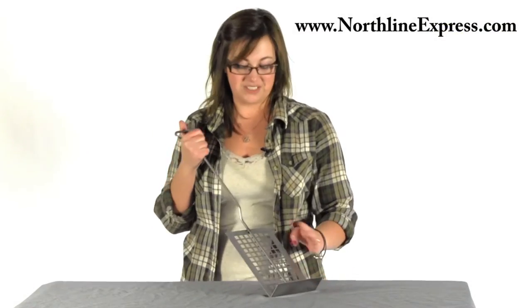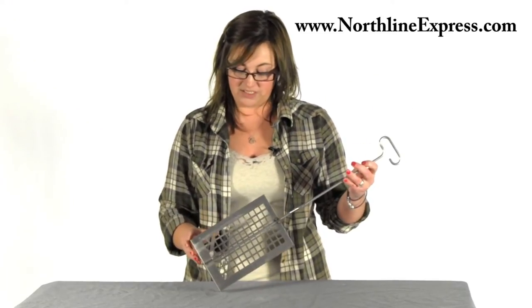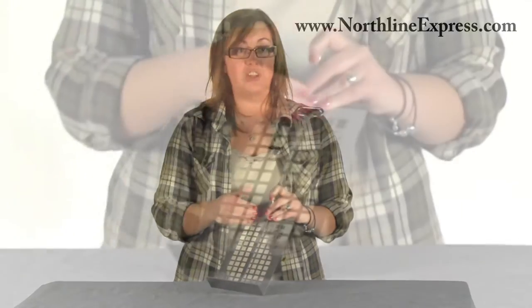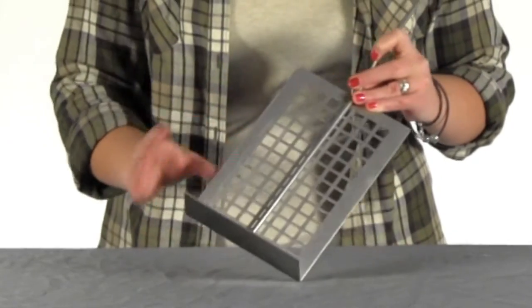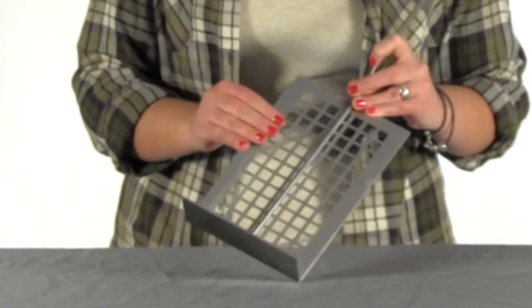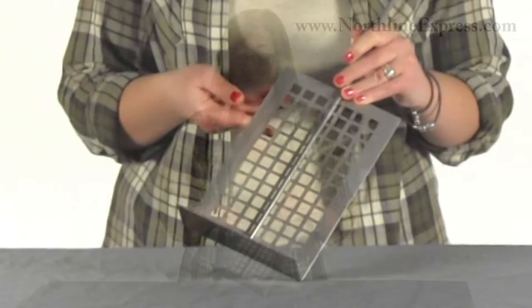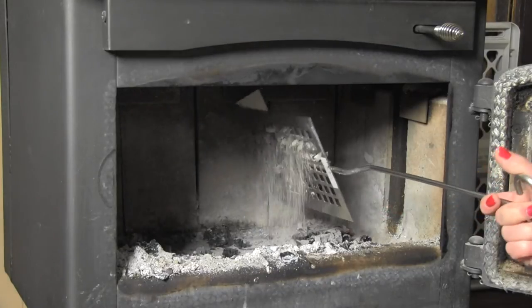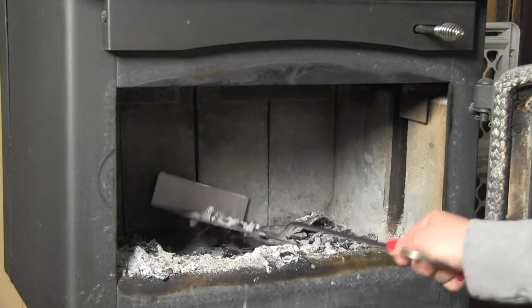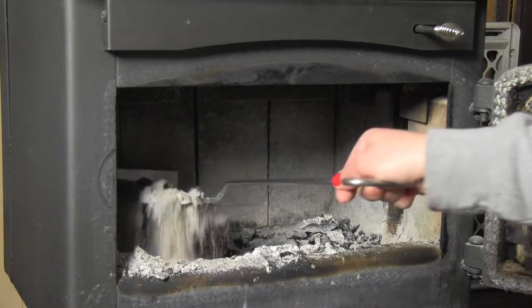Now let's talk about the sifting surface of the Ember Extractor Junior — this is the part of the product that's actually doing all the work. It measures six inches wide and nine inches long, and it has half-inch square holes cut into it. Just like a sifter, it's going to allow the fine particles of ash to fall through underneath while retaining any hot coals that are bigger than a half-inch diameter.